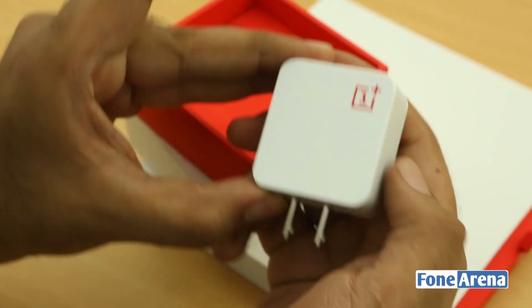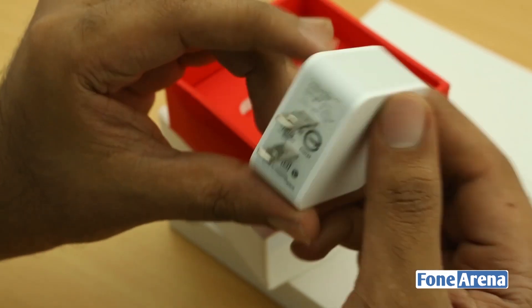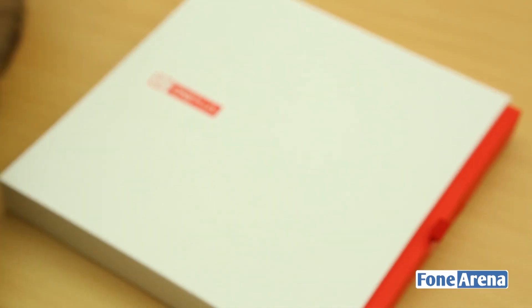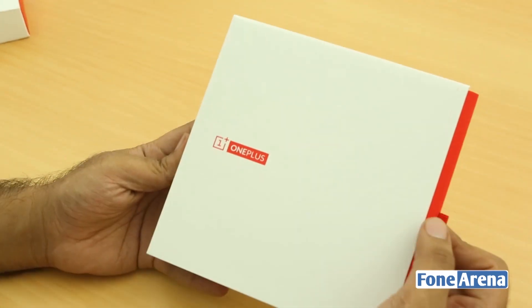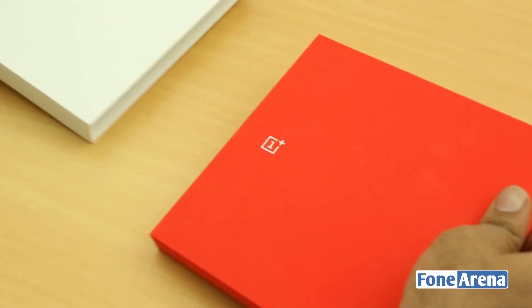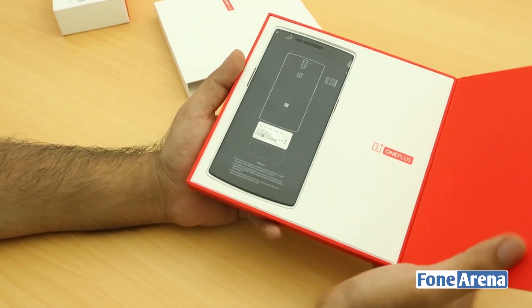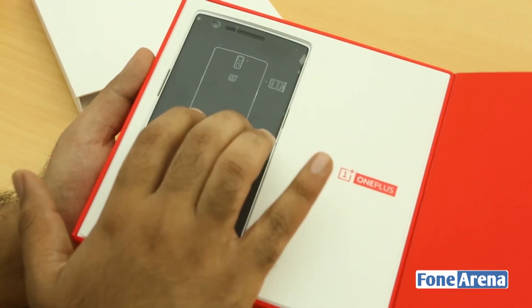The brand's logo is 'One Plus,' shown on the charger, and it's a nicely built 5V 2-amp output charger. The charger doesn't actually come in the box — it's packaged separately depending on the market. Inside the main box is another nice red box, playing on a color scheme. You can see the OnePlus logo written out in words.